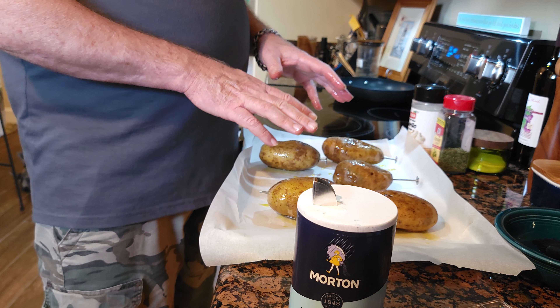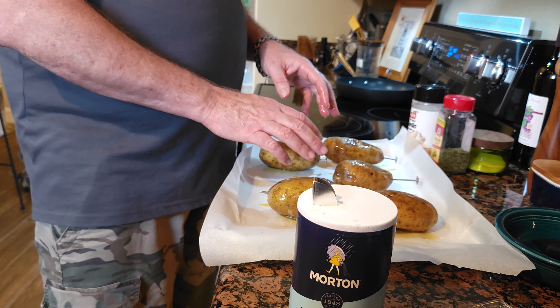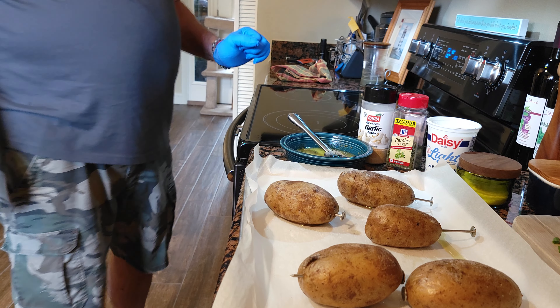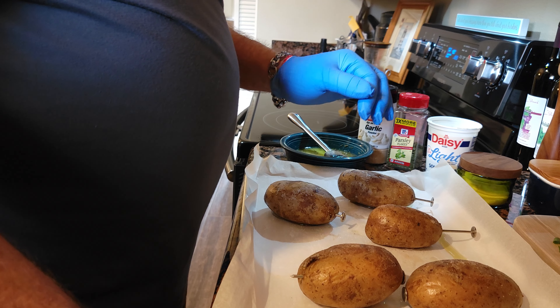I have my oven set at 400 degrees. We're gonna bake these for approximately 50 minutes, then we'll check them for softness and continue from there. There we go — fresh out of the oven and very, very hot.